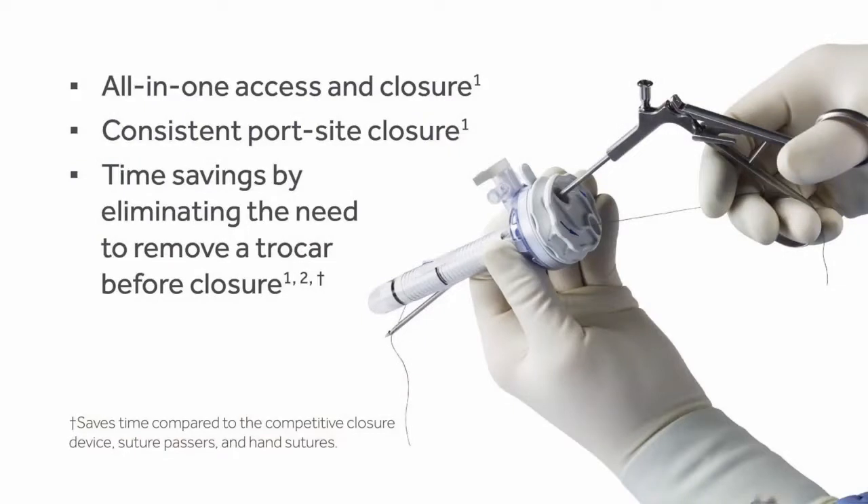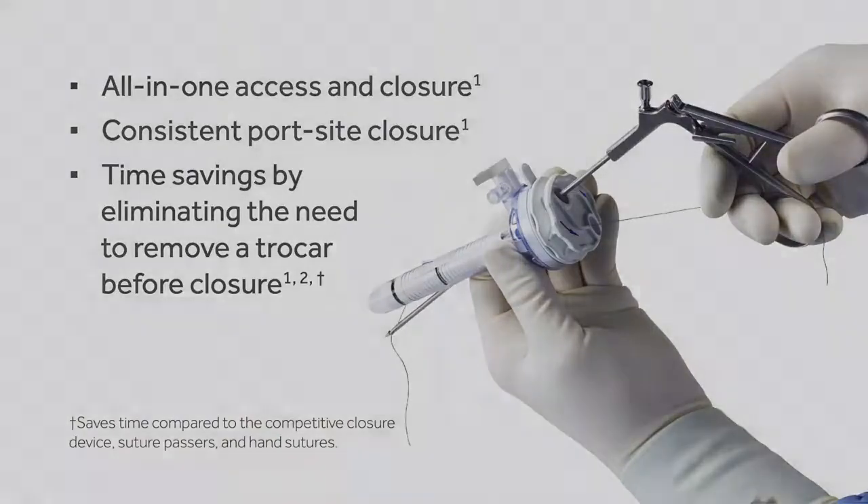It gives you all-in-one access and closure, consistent port site closure, and time savings by eliminating the need to remove a Trocar before closure. This video will demonstrate how to use the VersaOne Fascial Closure System.